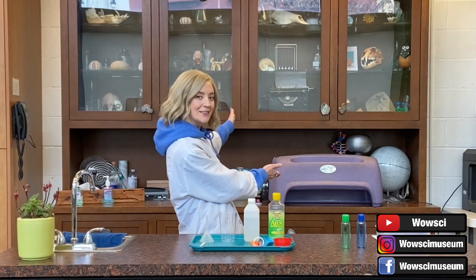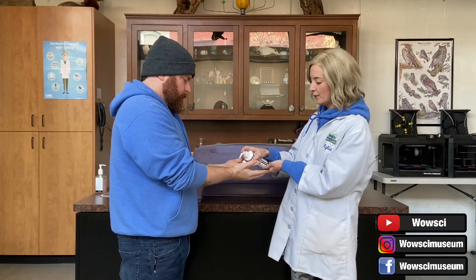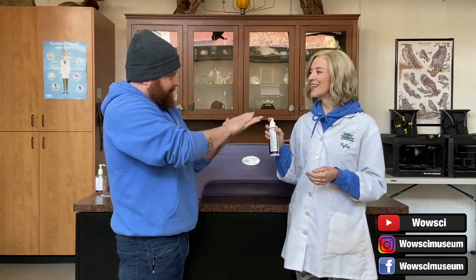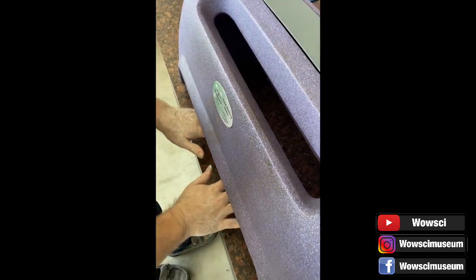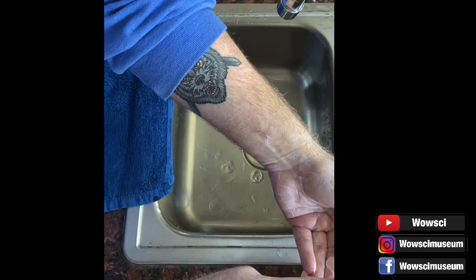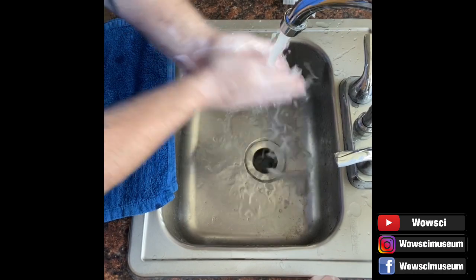That is our hand washing station. Here I am putting some Glitter Bug Potion onto my assistant Scott's hands, and he's going to rub it in very well so that it is completely covering the surface of his hands. This lotion is specially formulated with ingredients that glow when placed under a black light. The glowing areas represent germs and bacteria living on your skin. Scott is going to first show you how not to wash your hands.